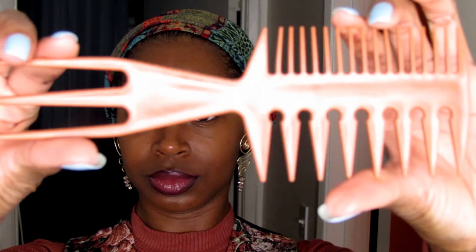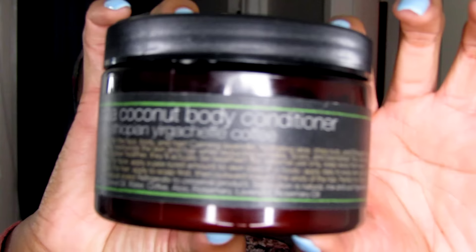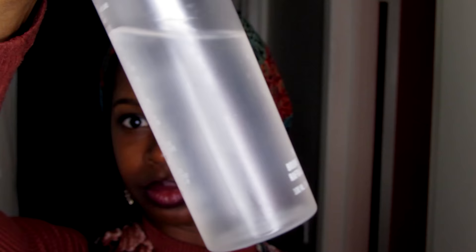I'm going to show y'all how I get my signature fro. You're going to need a wide tooth comb, your favorite moisturizer — mine is Jovi Shea Beauty's Shea Coconut Body Conditioner Super Clutch — and a spray bottle of water. That is water. It's just a really good bottle, so I reuse it.